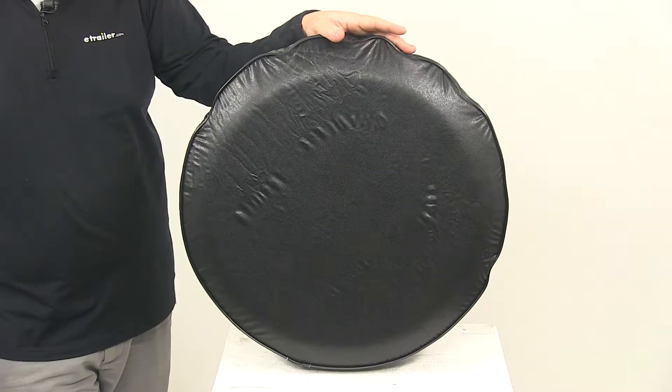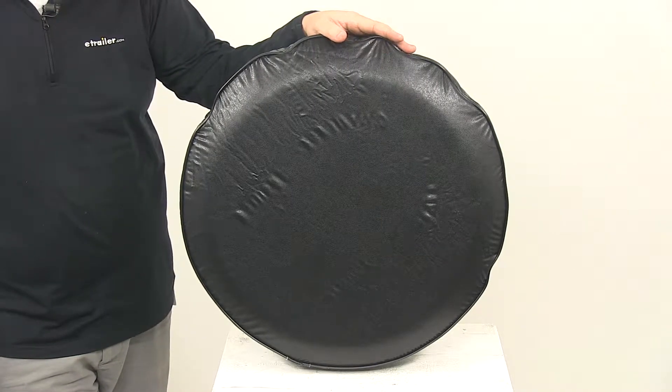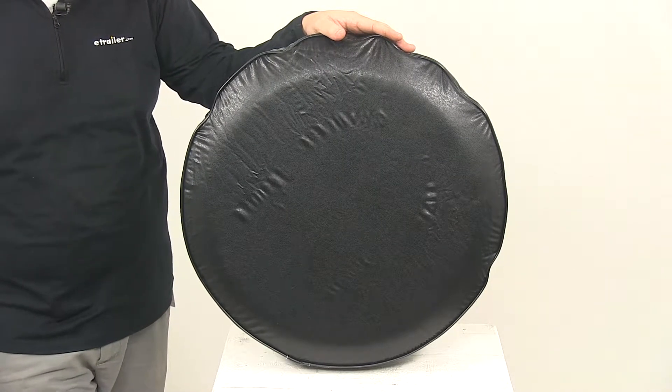Today we're going to be taking a look at the Adco Spare Tire Cover. This cover is black in color and designed for tires that have an outer diameter of 21 and a half inches.